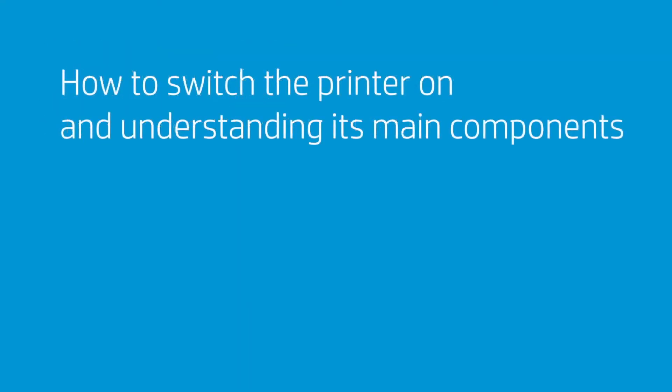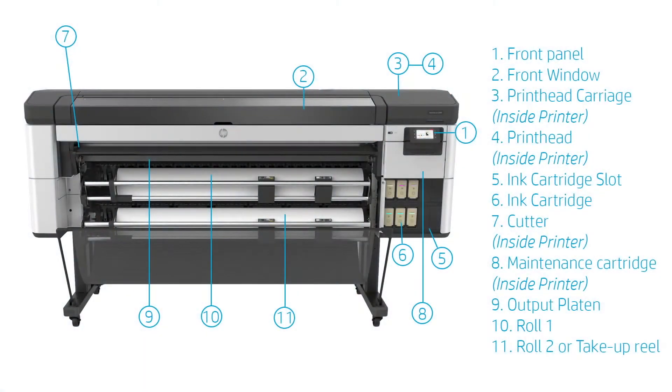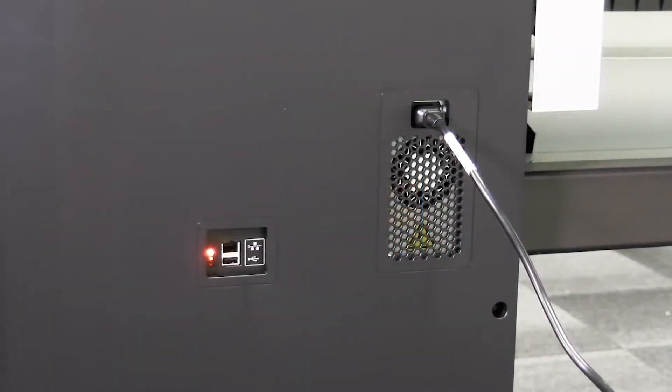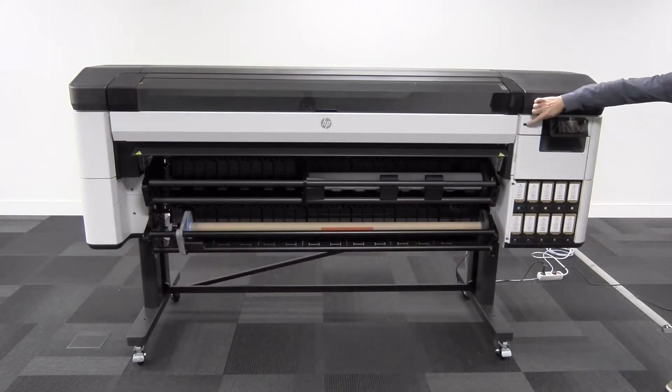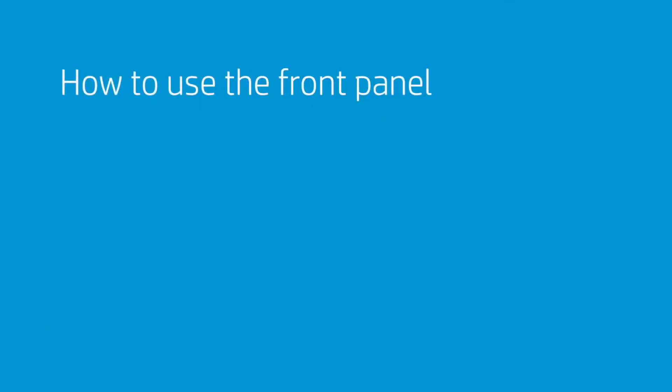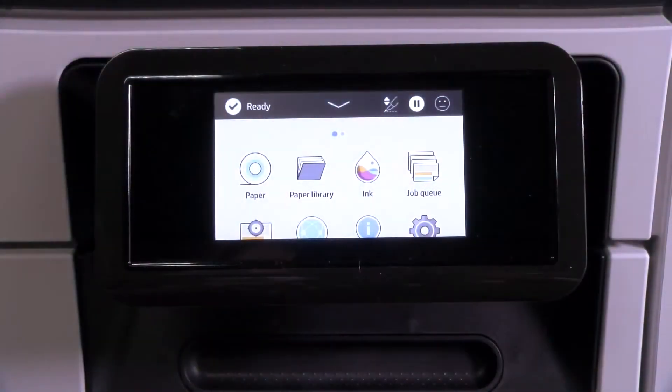At the front of the printer you will see the main components. At the rear of the printer you will find the Gigabit Ethernet port, the USB port, and the power socket. On the front panel, use the power switch to turn the printer on and off.